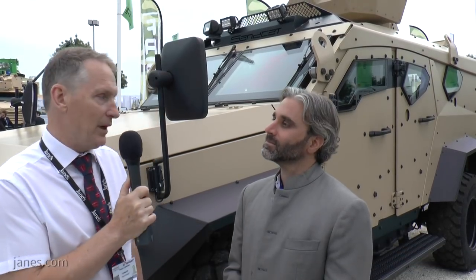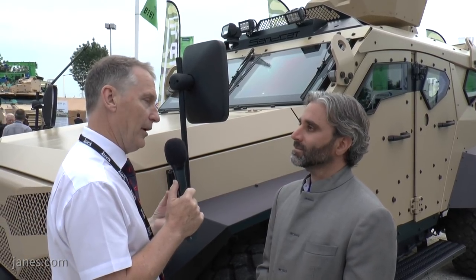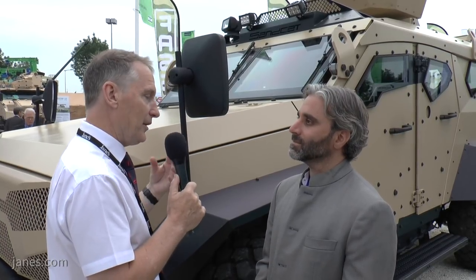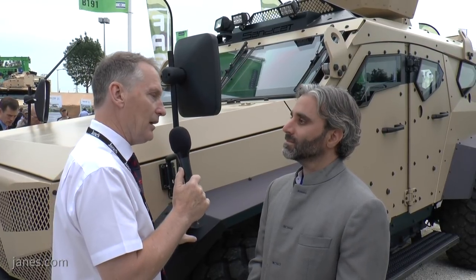We're here at Euro Satori 2018 and I'm speaking with Nia Khan, Design Director of Plasan. We're standing beside the latest generation of Plasan's Sancat, a vehicle that's been around for a number of years now. Could you talk us through the evolution of the product and perhaps outline some of the changes and advances in this latest generation evolution?